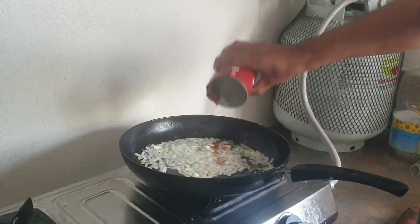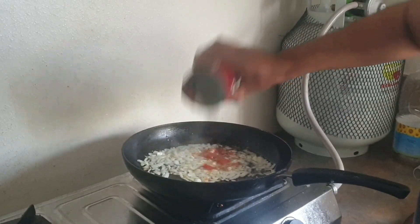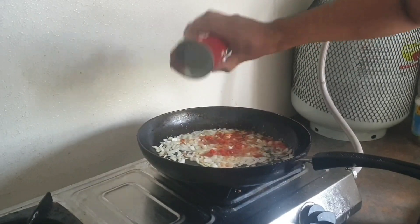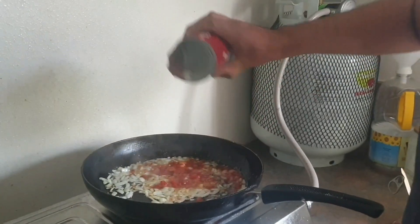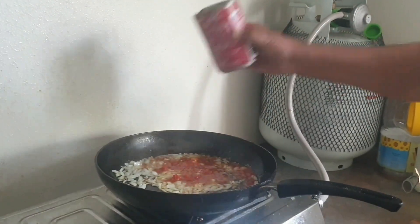This is a puree. Let's add a little tomato sauce in the pan.